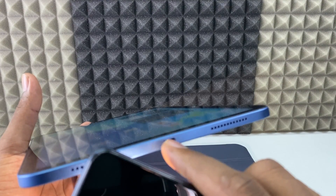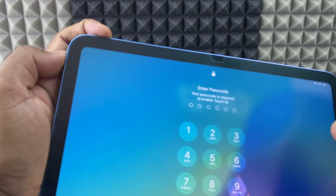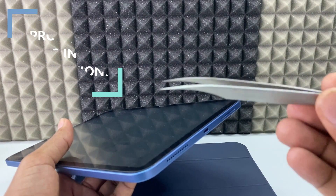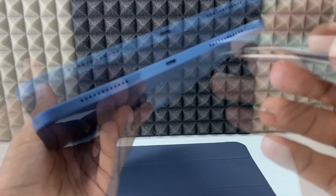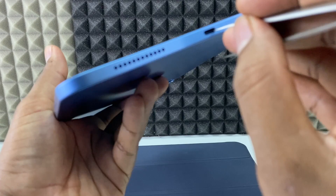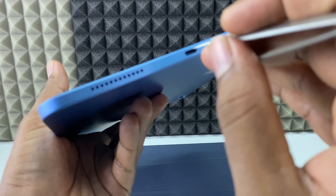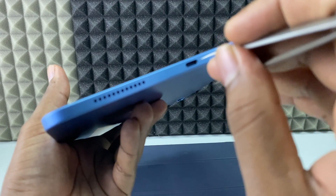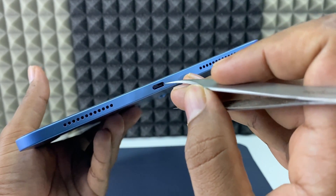If there is dust or dirt inside your charger connector, first turn off your iPad — just press volume up and the side button, then power off. Now you need a short tweezer like this, or if you have a magnifier lens, you can use that. Insert one end of the tweezer and just remove the dirt. Don't go deep inside, and don't touch the center pads or the wall — just clean in between the gap.